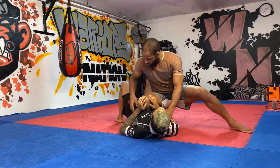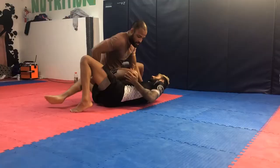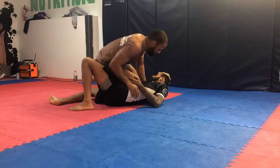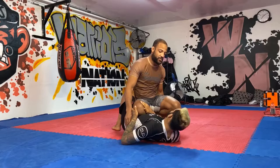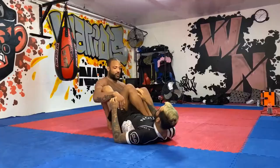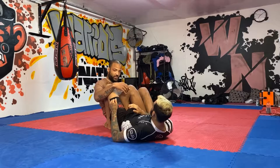We're going to start in the knee on belly position. What we're looking to expose is when my partner hip escapes and turns his legs over to this side — I'm looking for that little window so I can get my shoelaces on my posted foot to go behind me and trap his leg. My free hand catches his knee, I sit back, and I shoot my legs through, getting my knee behind his knee as a wedge, and I cross my feet, entering the 50-50 position.